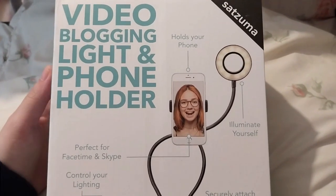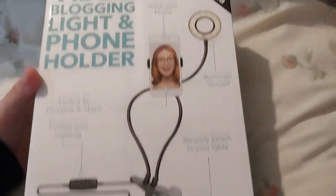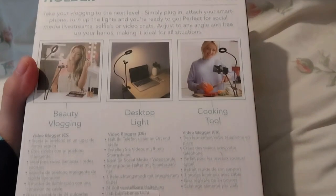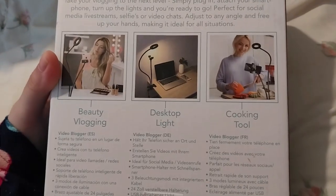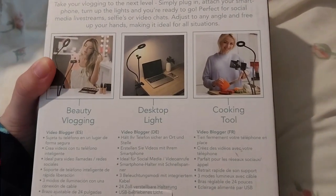Video blogging light and phone holder. So they did have like a complete collection thing, but that one was no longer — well that one was on sale, but the other one wasn't. Hopefully this will be fine. It should work fine anyway.